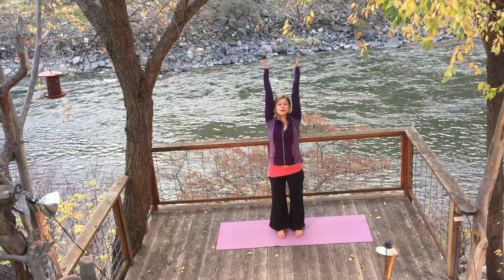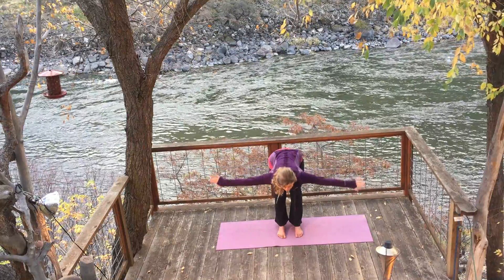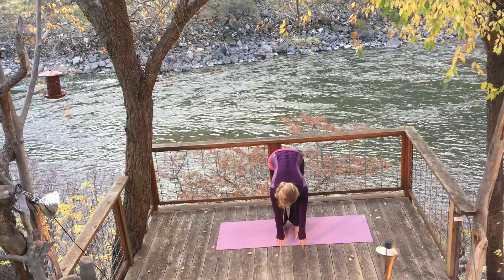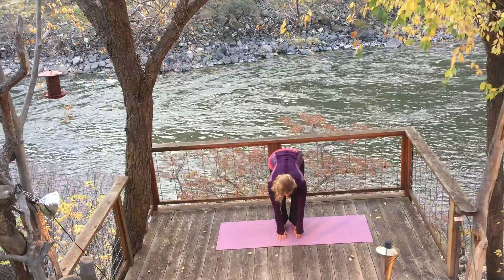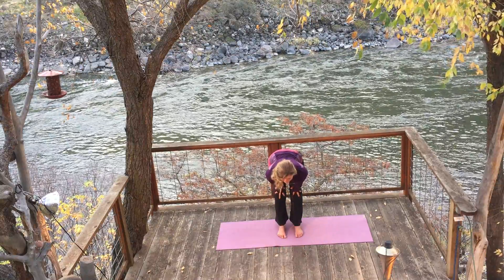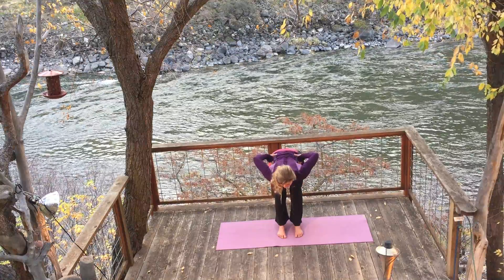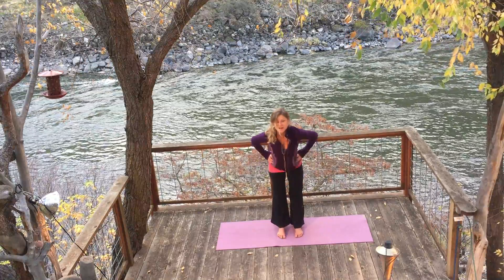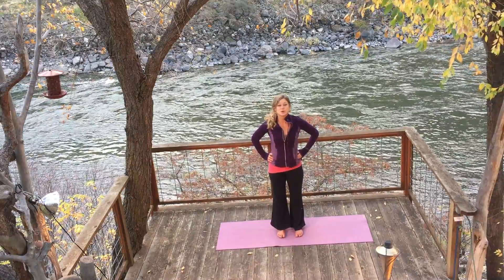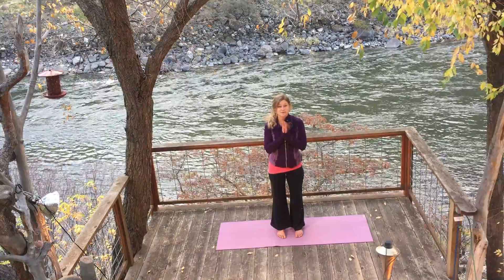And then exhale together — we're going to forward fold. Your arms will go wide, hinge at the hips. At the bottom of this fold, it doesn't matter where you touch. You can touch the ground or be hanging partway. Bring your hands up to your knees, inhale, half back — pull your head away from your hips. Bring your hands up to your hips, root down into the earth and stand up. We're going to take two more of these. Hands move to your heart to close the fold, back into Tadasana.